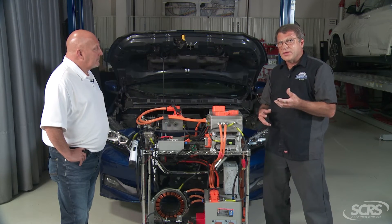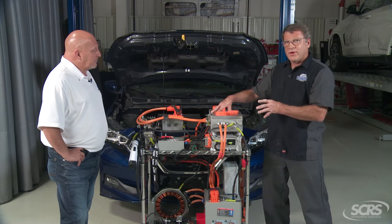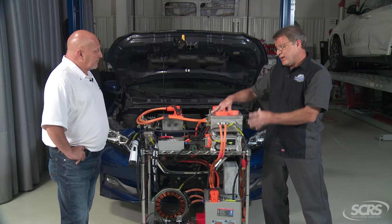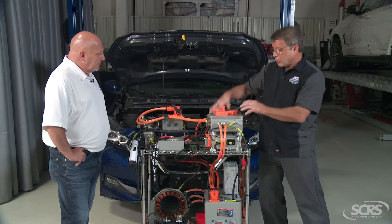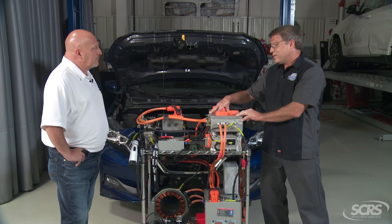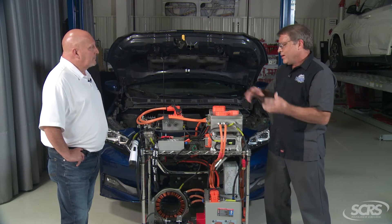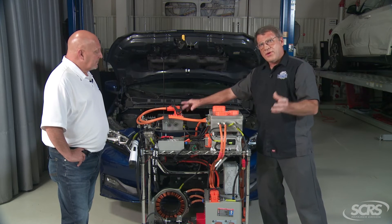Another neat component to this is the way they set these systems up. If there were an internal fault — the concept is that if the high voltage positive shorted internally to the case — well, you're a bird on a wire. You might think, oh my gosh, I'm going to touch the car and get electrocuted. No, you're not.